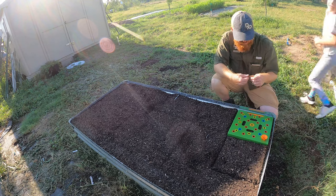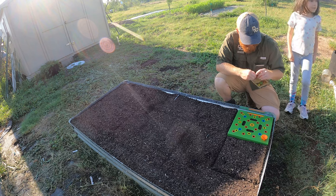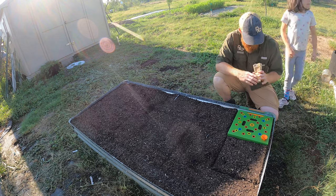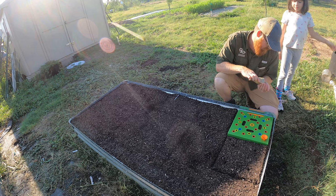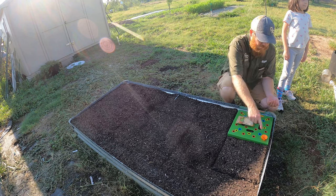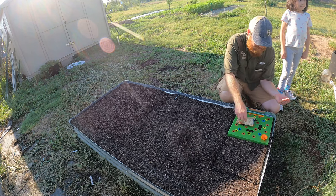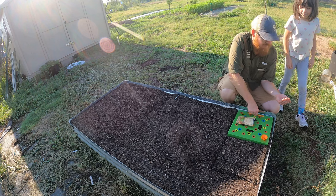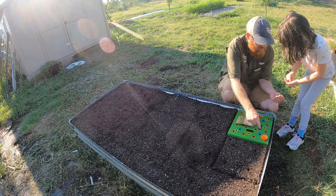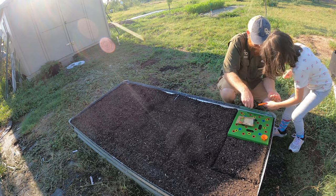Next is French breakfast radish. We're planting those around the larger varieties. You can plant these just with your fingers — put two in each hole. There are too many to do it the other way, so I'm going to move the square along and put two seeds in each spot.